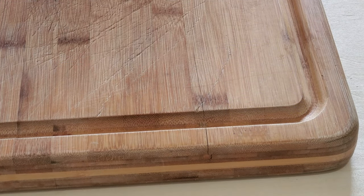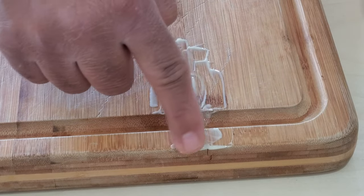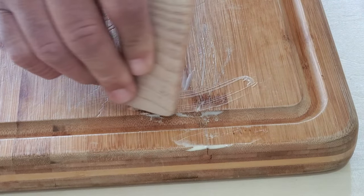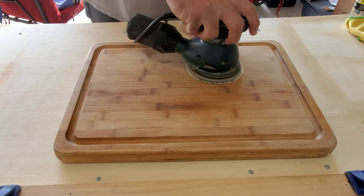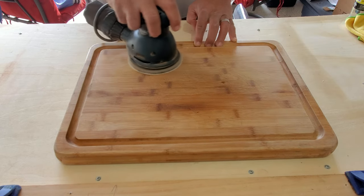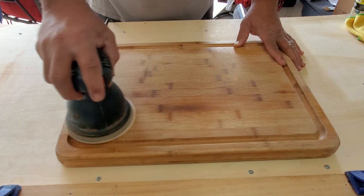Our first step is to locate any cracks or splits in the cutting board and fill those in with a generous amount of wood glue. Once the splits and holes are filled, remove any excess wood glue from the cutting board surface. Then, before the wood glue dries, sand the cutting board with the 80 grit sandpaper using a palm sander. This will take the wood dust accumulated from the palm sander and adhere it to the wood glue, filling in all the cracks and holes.